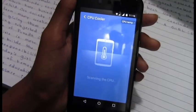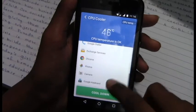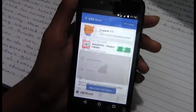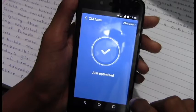It scans the CPU and shows the current temperature. As you can see, the current temperature is 46 degrees. Hit that green button to cool down, and as you can see the temperature drops by 3 degrees. I don't say that your phone stops heating completely, but at least it gets reduced a bit.